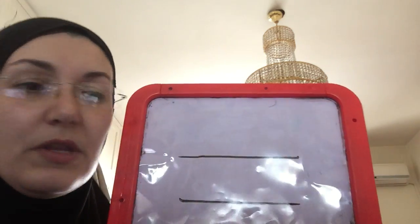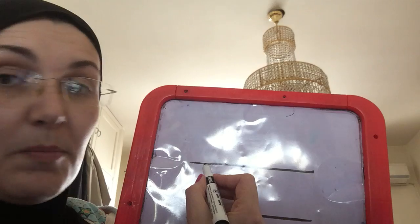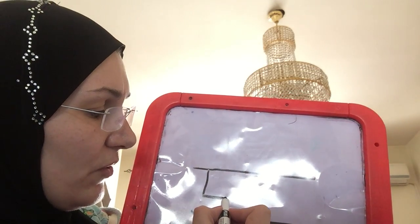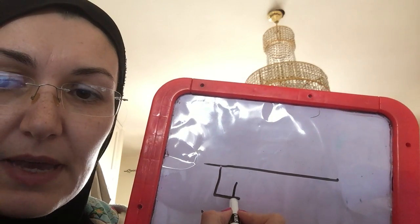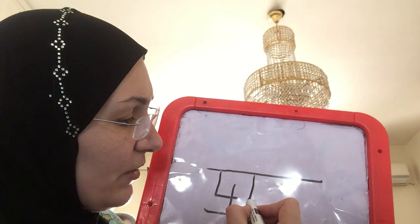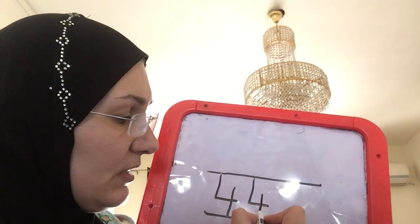Now we're going to work on number four. To write number four, you start at the top line, you go down and then you go across. You lift up your pen and then you go back down again to the bottom. So you go down and across and then down some more.